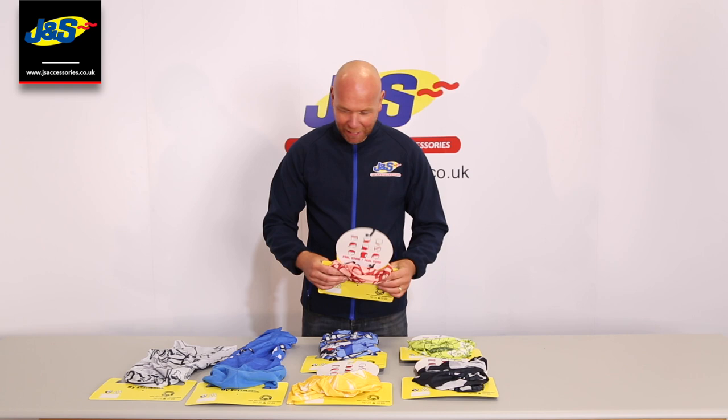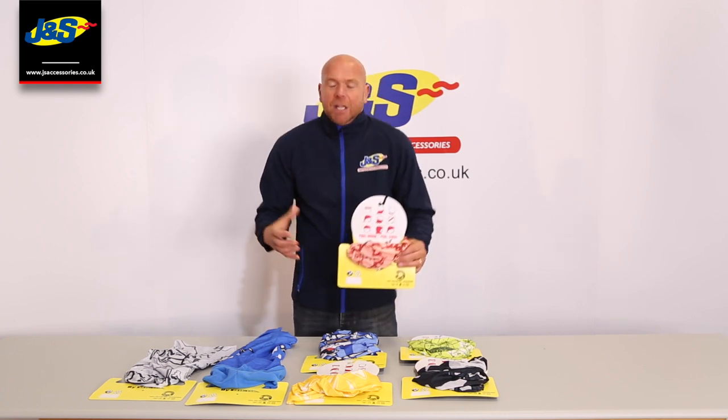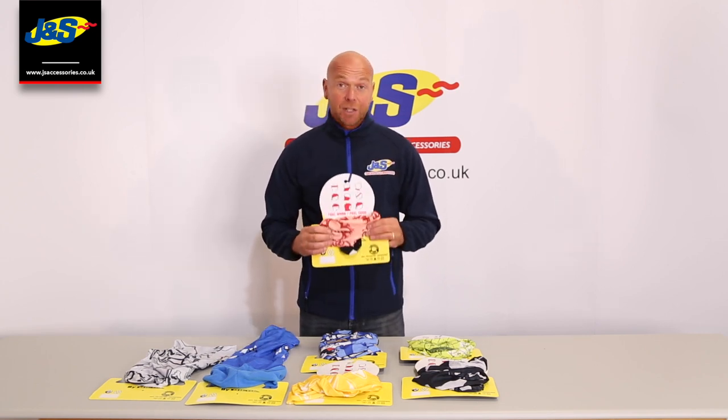Hi guys and welcome back to the GNS YouTube channel. Just a quick one here — we've got the neck tubes. It's getting a little bit colder now and these are essential. They're the Risha Nex neck tubes.